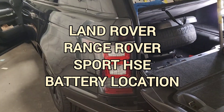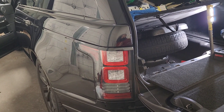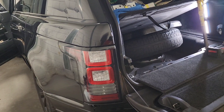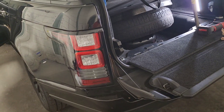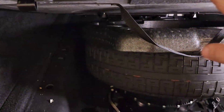Hi guys, welcome back to the channel. Quick video on this 2013 Range Rover HSE. If you're looking for the location of the battery, it's in the back. You need to open your upper gate, then your lower gate, and then the cover that sits on the floor.